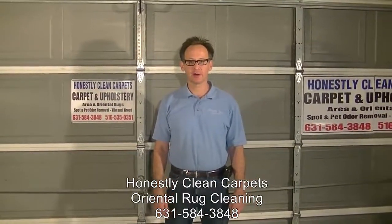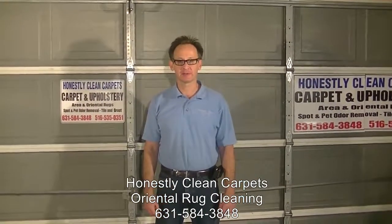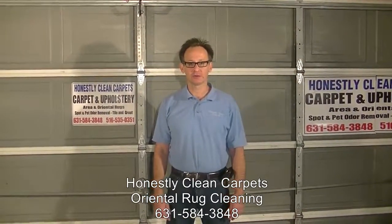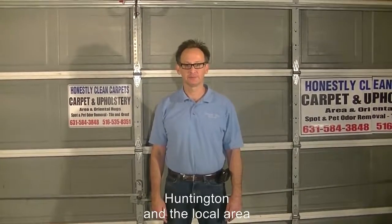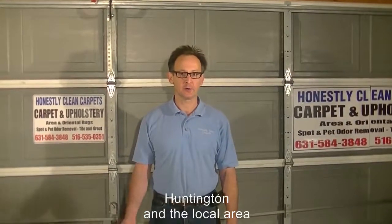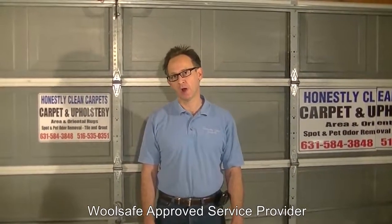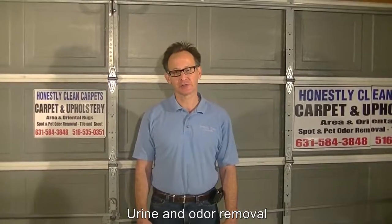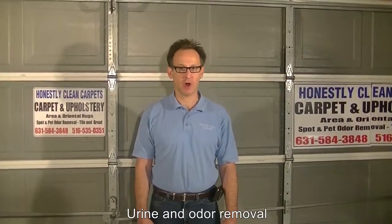This video is brought to you by Honestly Clean Carpets. In this video, we are going to show you how we clean oriental rugs off-site. We're not going to spend a lot of time going over the background on the individual carpets — the country they were made in, the time or years constructed, the type of construction or fabric. We're going to go through a general overview of the different procedures we use depending upon the conditions in the carpet.